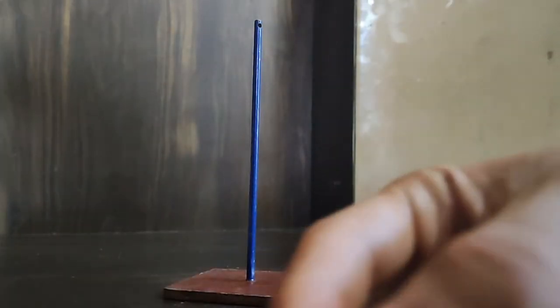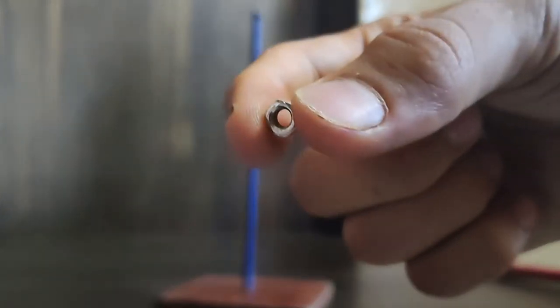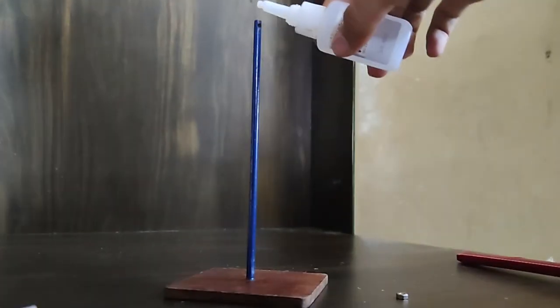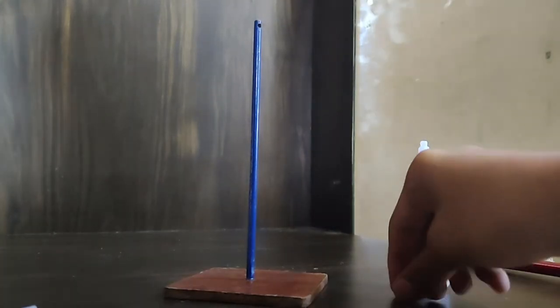Now it is time to paste the golden snitch on the stand. I have used a small screw and pasted it on the top of the stand.